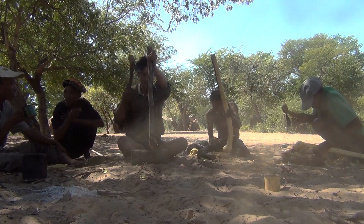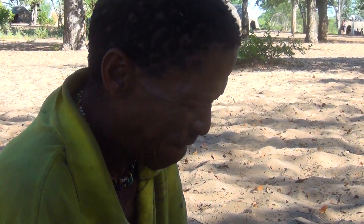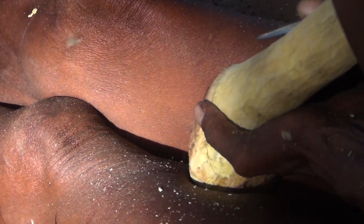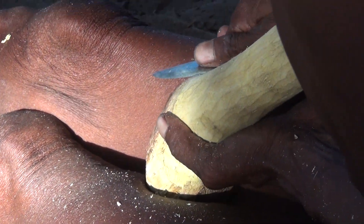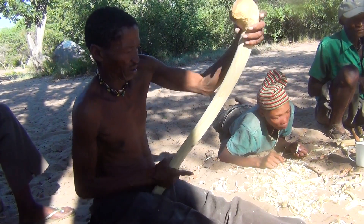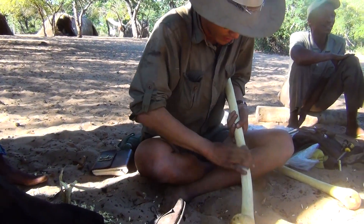Once the axe handle is found, it's shaped roughly with other smaller axes. As the work gets finer, they pull out smaller knives, whittling knives, and begin to shape it. Finally they use sandpaper to shape the shaft down really quite smoothly.